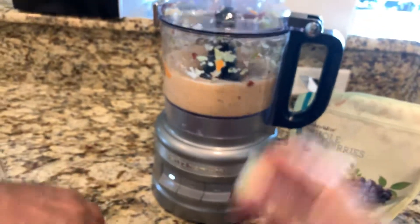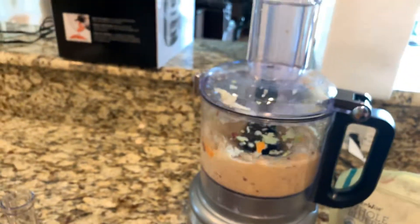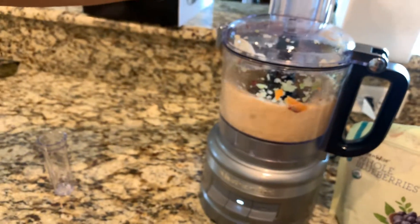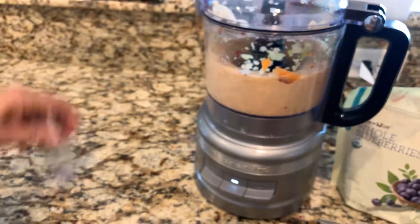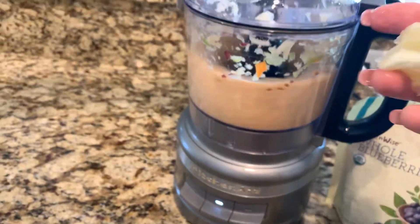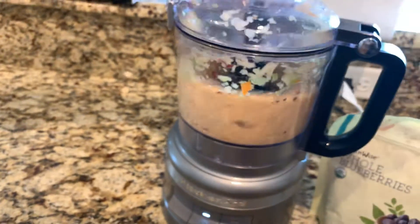This is with no liquid — this is all the liquid from the fruit. You can put liquid in it too. Here's the lemon. Oh, that's to push it through. It just did the lemon — there's the other half.